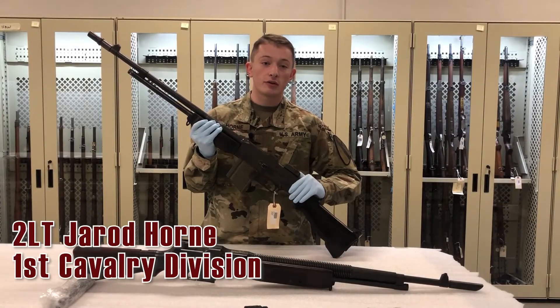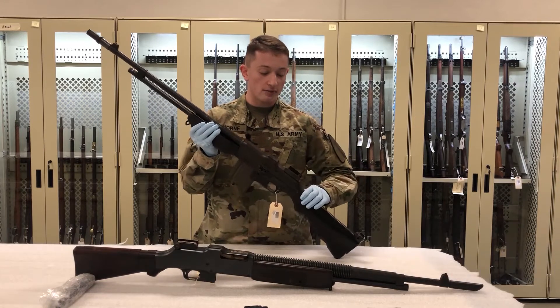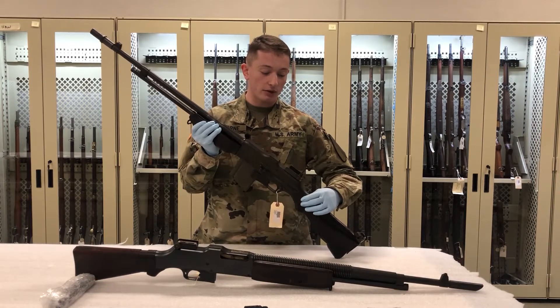Good afternoon. I'm 2nd Lieutenant Morgan here at Fort Belvoir, Virginia at the United States Army Ordnance Museum, and today we are taking a look at the M1918 Browning Automatic Rifle.